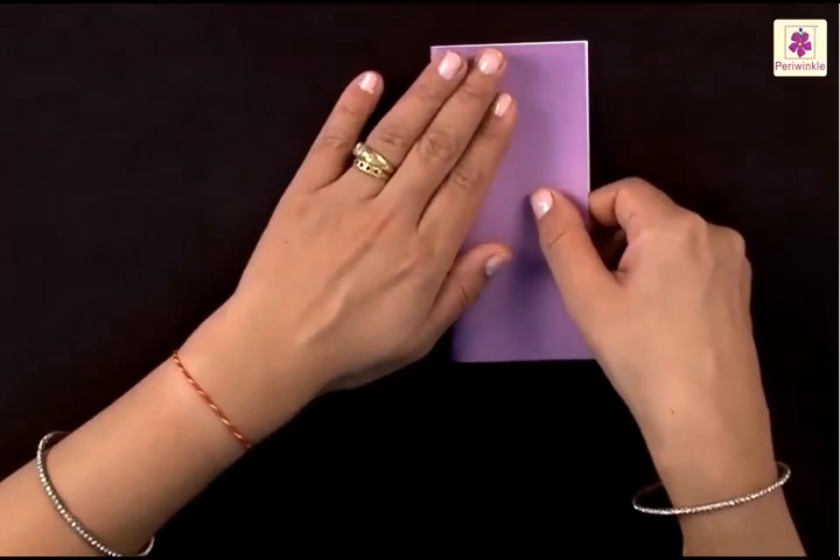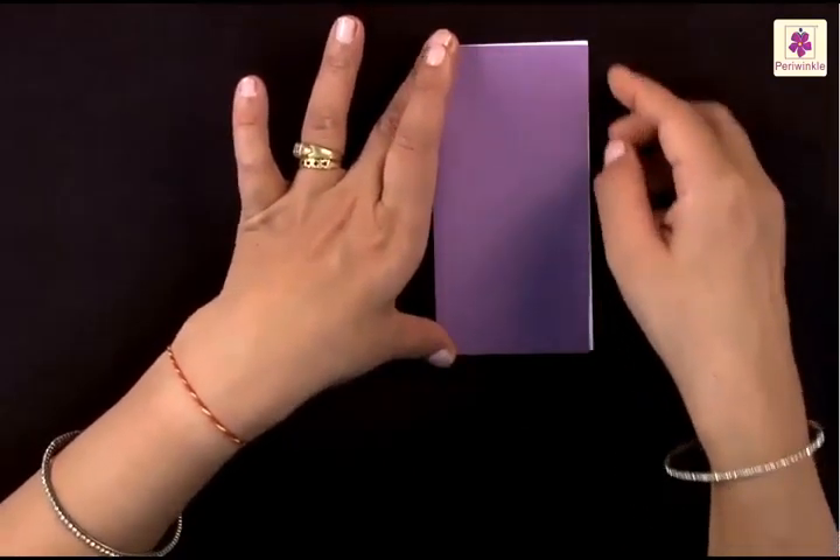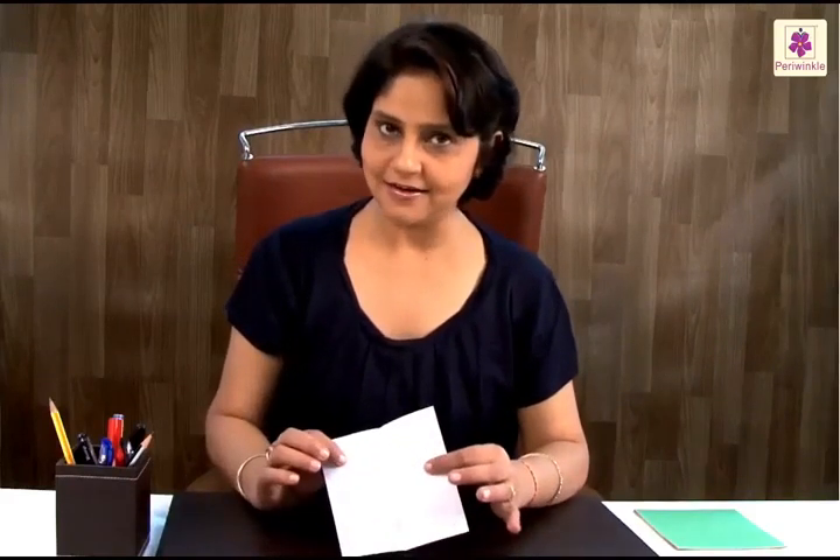For that, you need to fold the left side to the right side. Having done that, when you unfold, you find a center line.